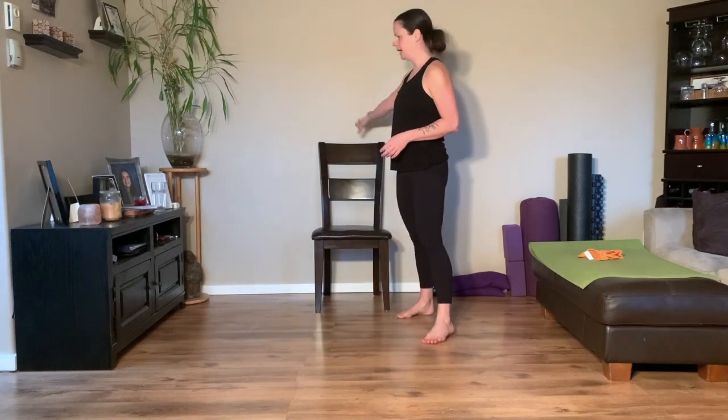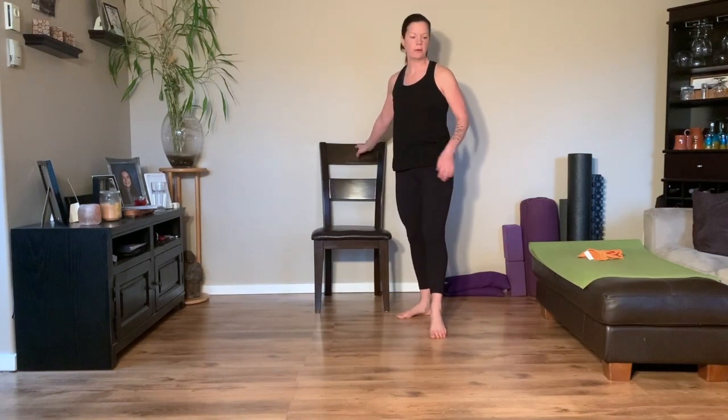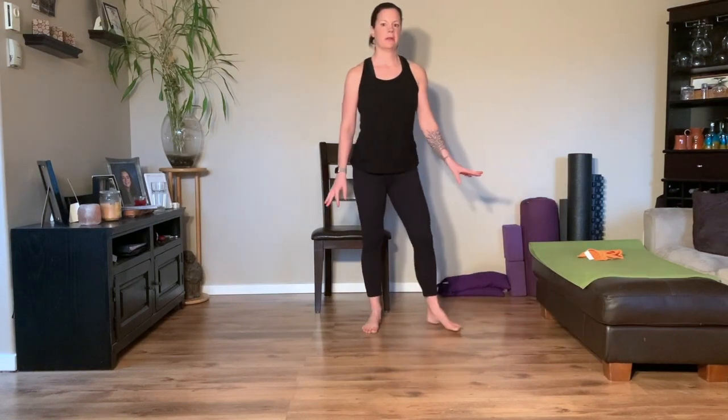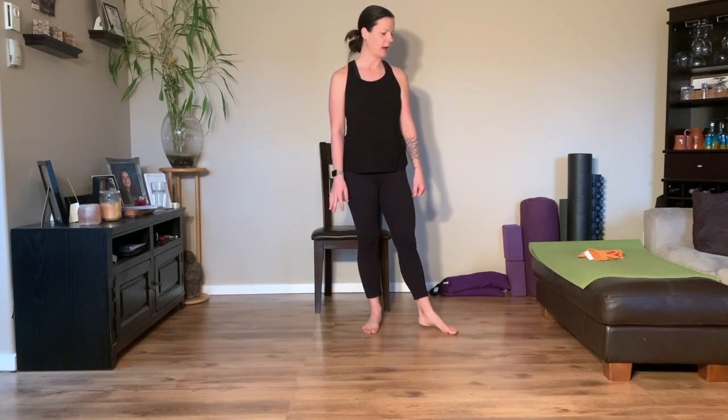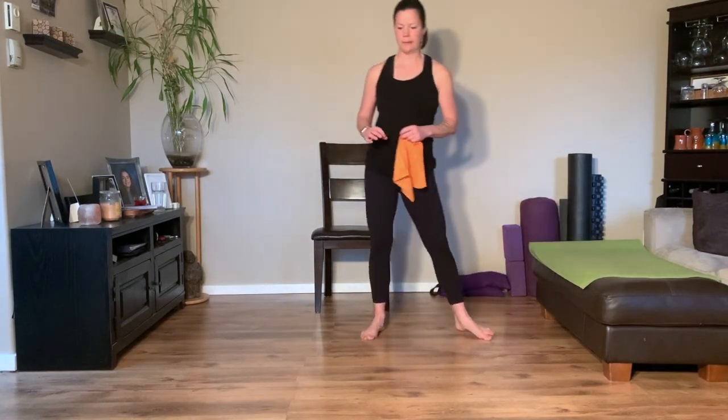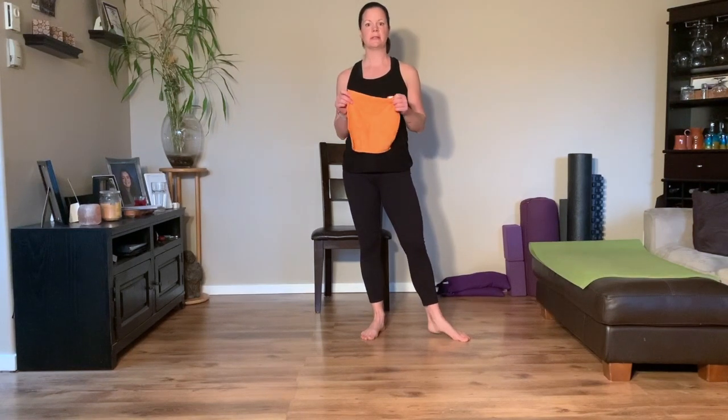Hi there. I've got a lower body focused plus some core workout for you today. You're going to need a chair, or you can also use an ottoman or stool, something that's fairly sturdy. Then depending on what kind of floor you have, probably a mat, and also something to slide with.